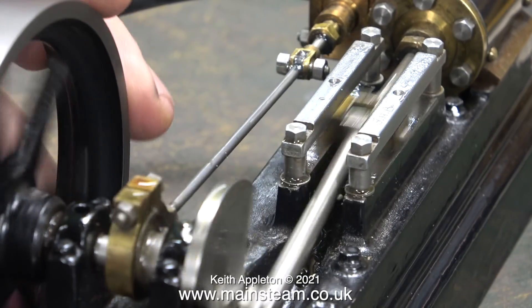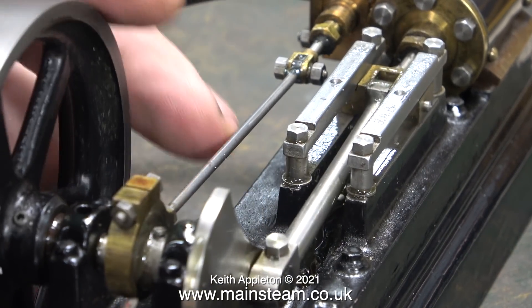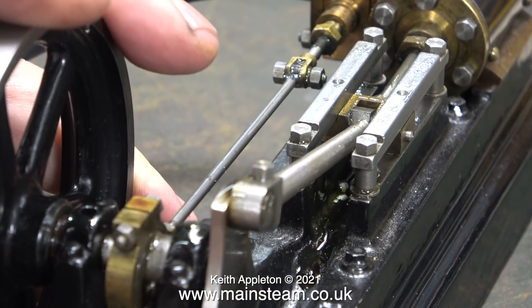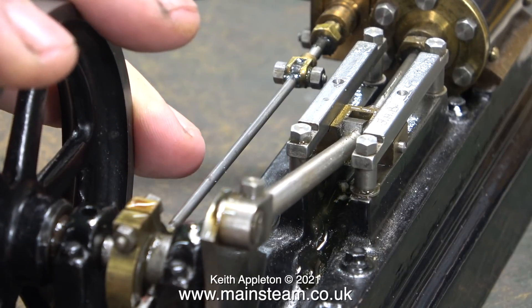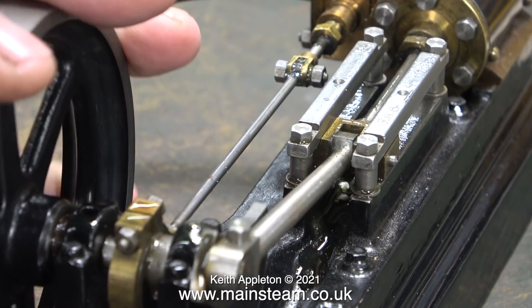All I need to do is advance the eccentric. What I'm doing at the moment though is retarding the eccentric, which makes things worse — the admission becomes very late and the engine runs okay, but it's not the way to do it.